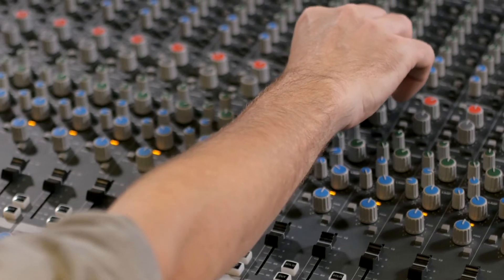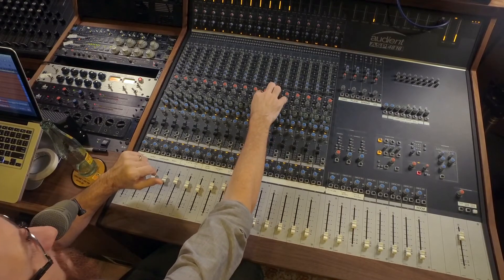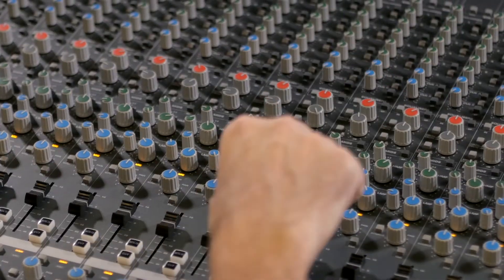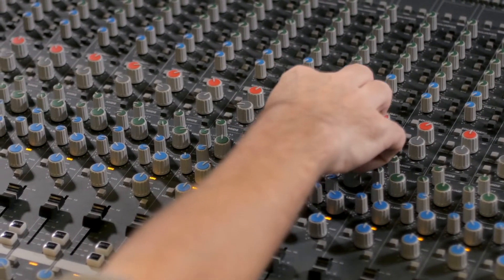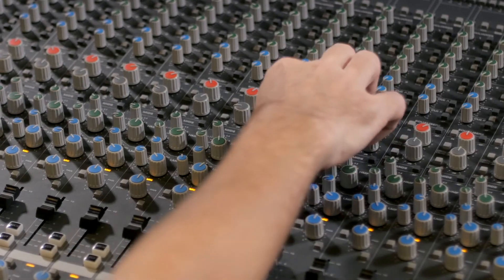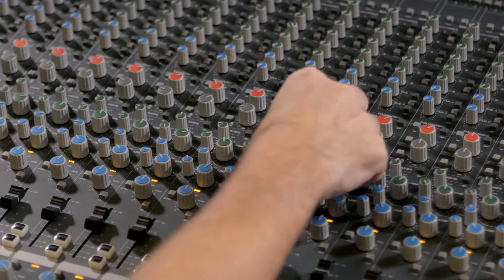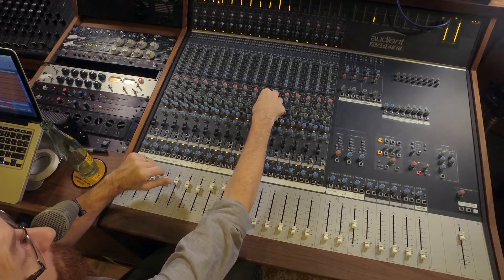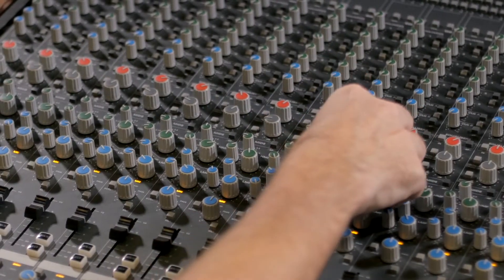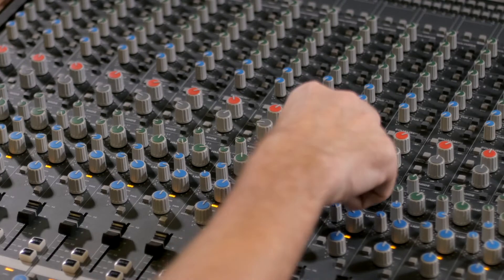I'll give you the 18k shelf and then 10k — we'll take that out. Here's the low shelf at 50 Hz, and there's 100 Hz — we'll take that out. Let's do the upper mids. This is at the full wide bell, and then we can sweep. Here's the low mids; we can find where it gets a little thick and muddy and pull that out.